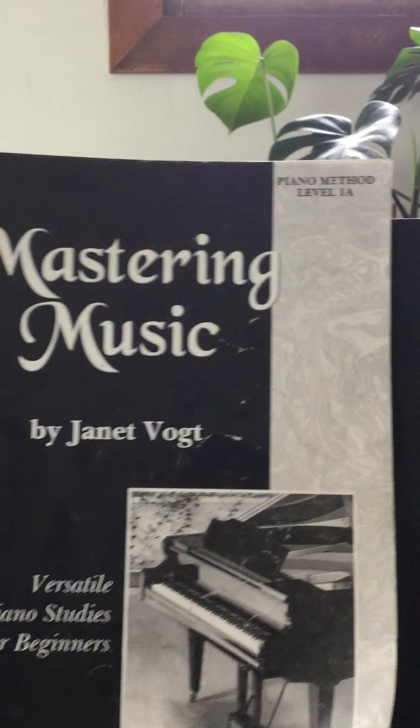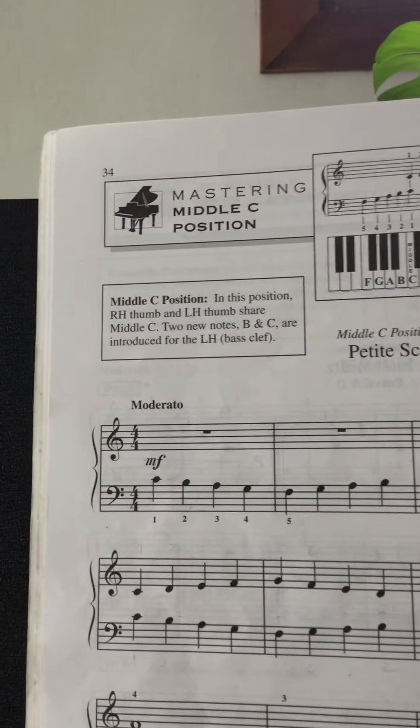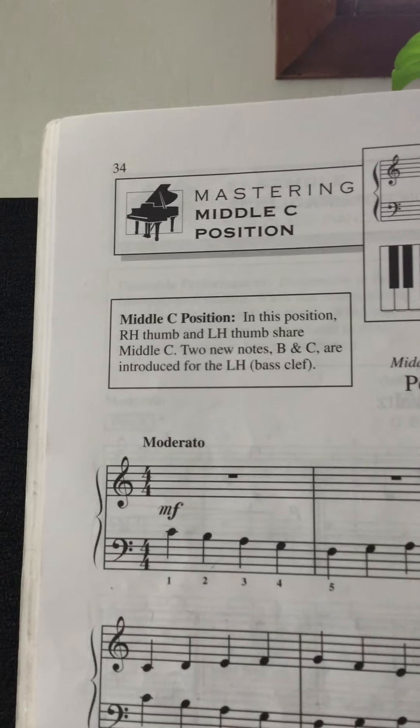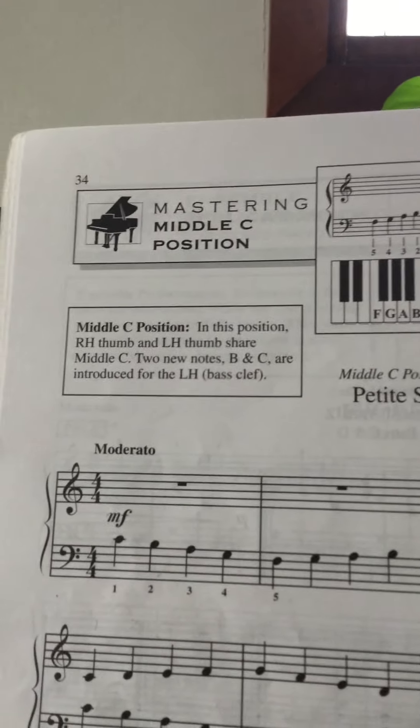Hi again, so we're back. Piano Method Level 1A, and we're looking at pages 34 and 35 today. So on page 34, they talk about mastering middle C position. So we've had C position, we had D position. This one's a little different.